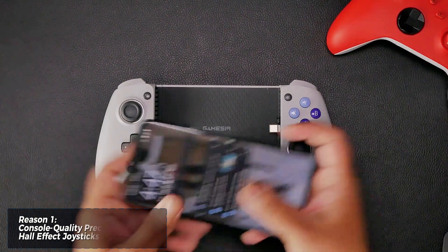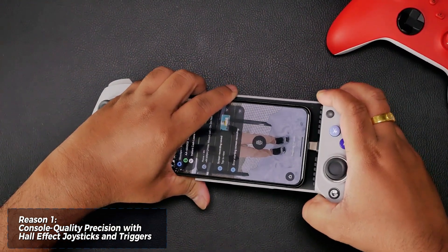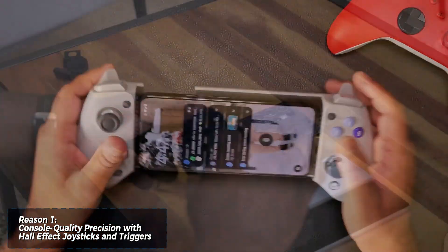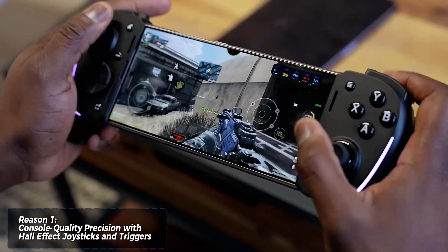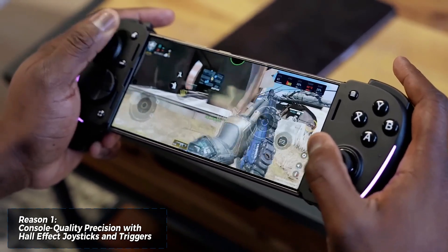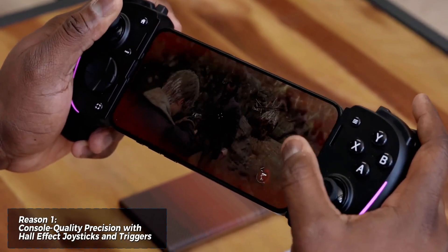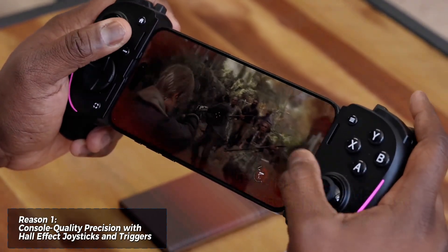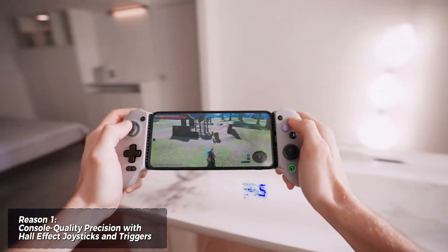First things first, gamers live and die by control. The G8 Galileo throws down the gauntlet with hall effect joysticks and triggers. These bad boys use magnetic sensors instead of traditional potentiometers. What does that mean for you? No more drift, ever. These joysticks will stay precise and responsive no matter how intense your in-game battles get. Plus, the triggers use the same hall effect technology, allowing for hair trigger responsiveness or smooth pressure control depending on your game.